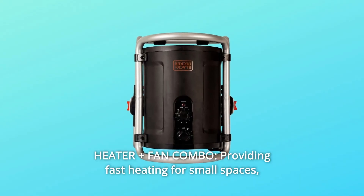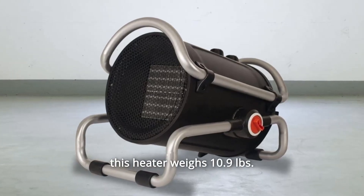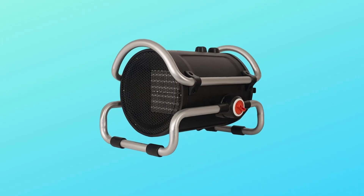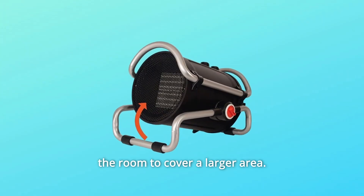Number two: heater plus fan combo, providing fast heating for small spaces. This heater weighs 10.9 pounds and has a carry handle so it can easily be moved. An adjustable tilt airflow outlet allows maximum air circulation throughout the room to cover a larger area.